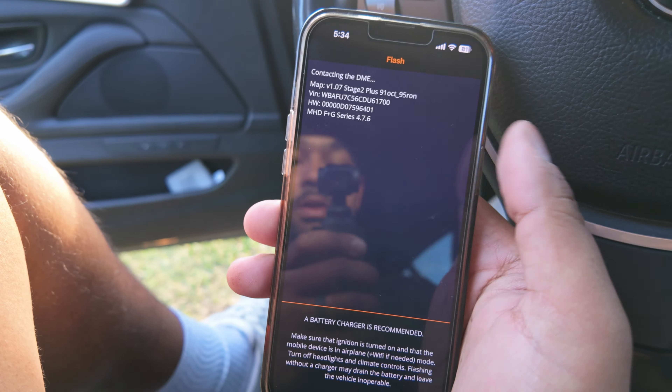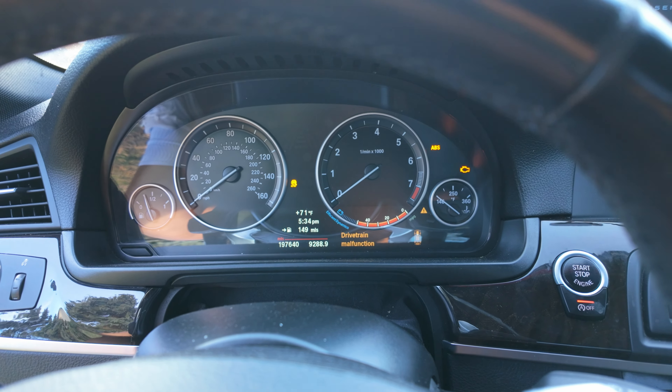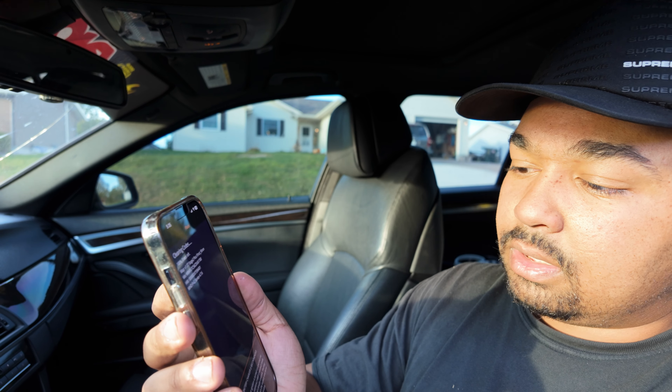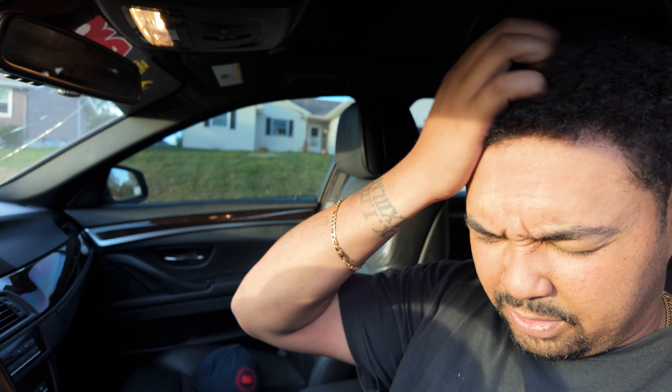Map it and it's gonna flash. I'm a little stuffed up because of all the debris underneath the car — when I took the intercooler off it dropped and got in my face. Luckily I had glasses on so it wasn't a big deal. See — 15 seconds already. Complete — clearing codes. Boom, there you go. 25 seconds to flash and update a tune.